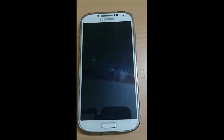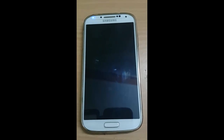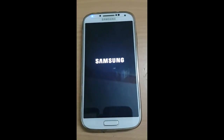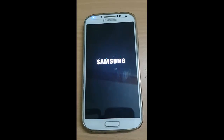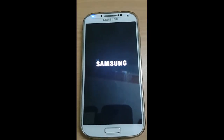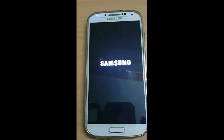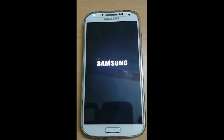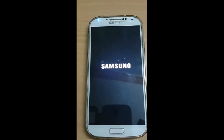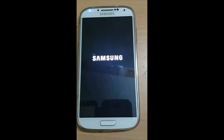It's again rebooting. The booting animation is completely changed — it's colorful. It will take a little bit of time because it's first starting up with the new OS.